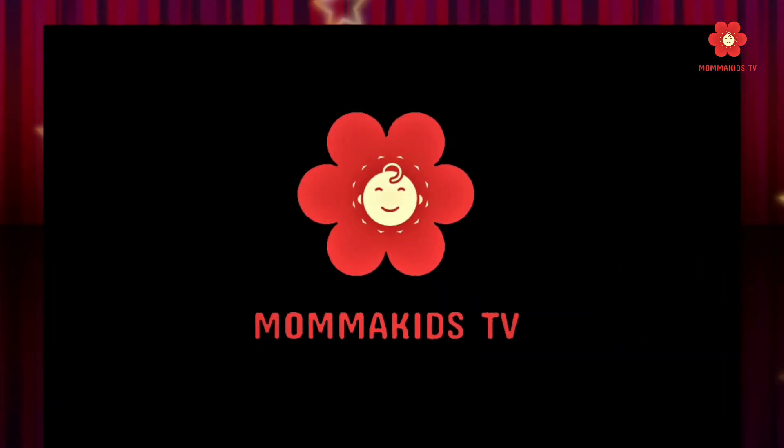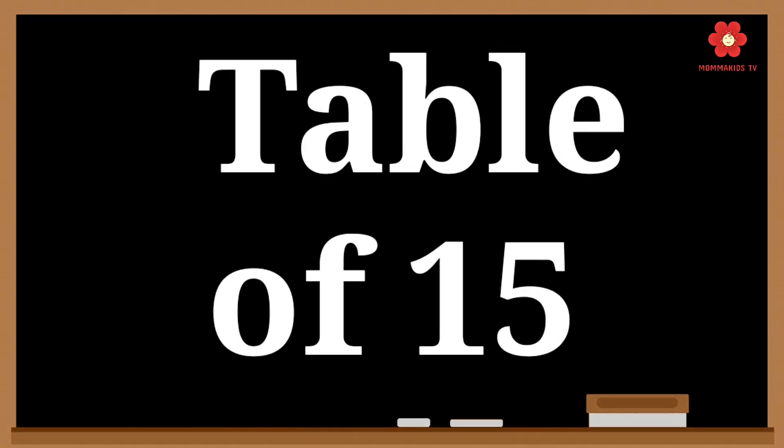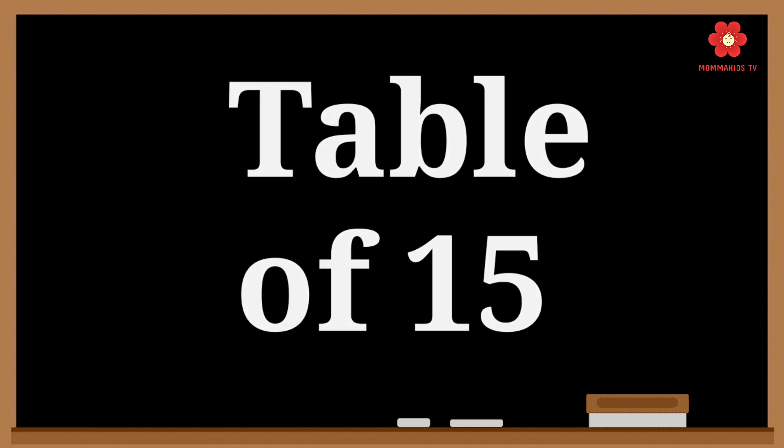Welcome to MamaKids TV. Today we are going to learn the table of 15. So let's start.